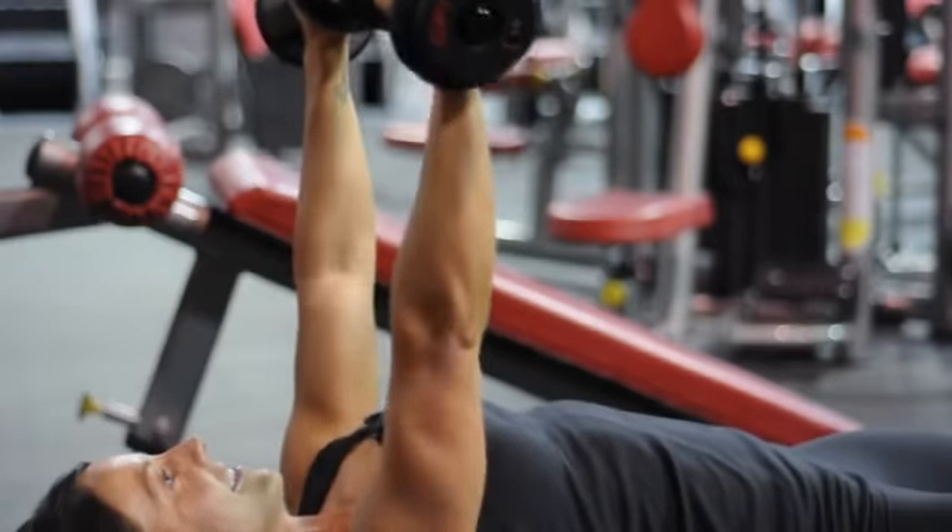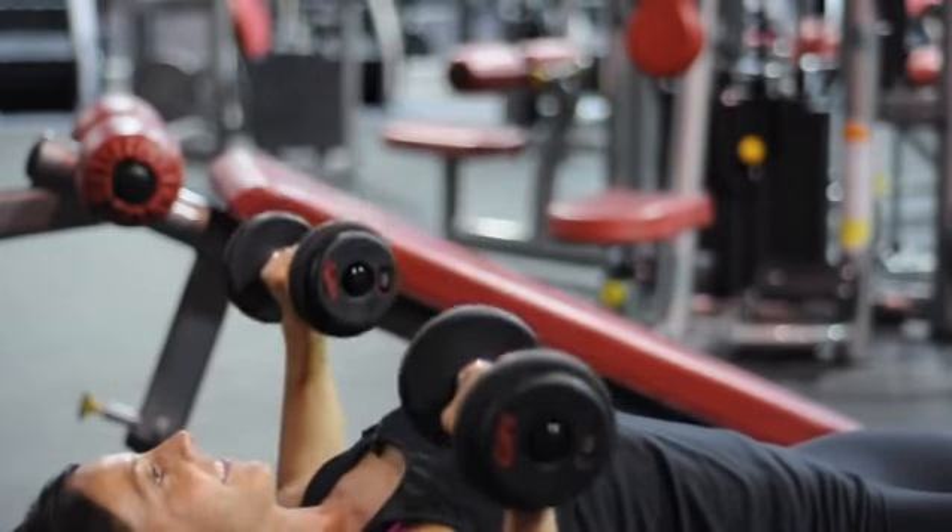Hi, I'm Emily Jones, fitness expert and competitor here at Camp Hero Fitness in South Lake, Texas. I'm going to be demonstrating to you a supine dumbbell press.